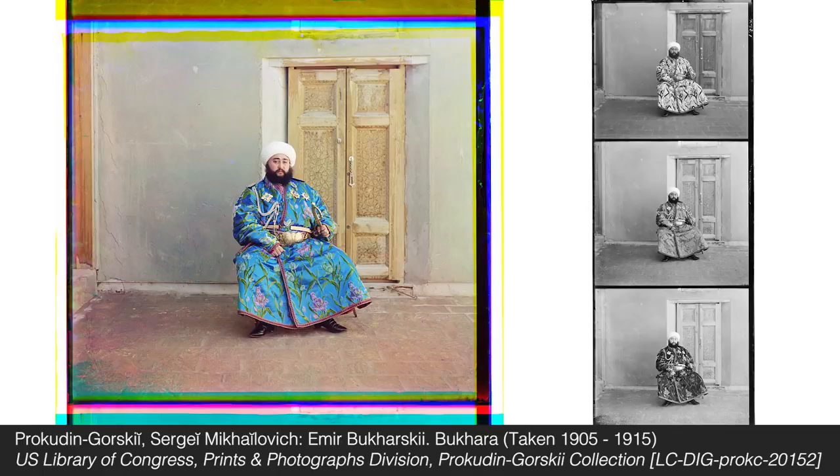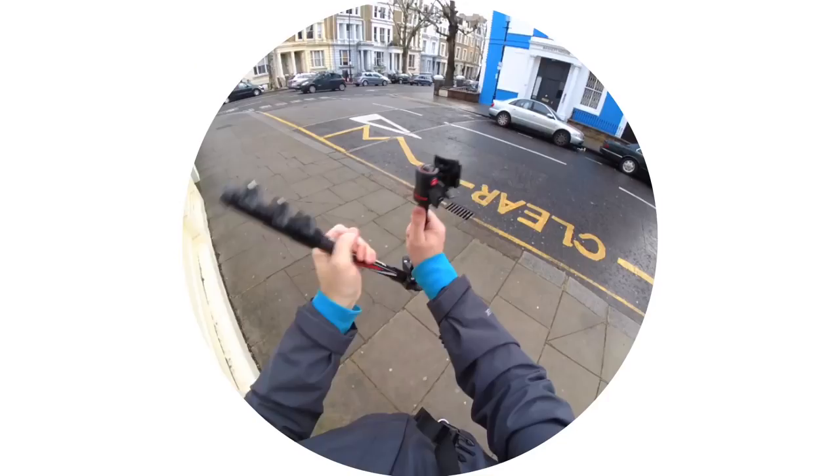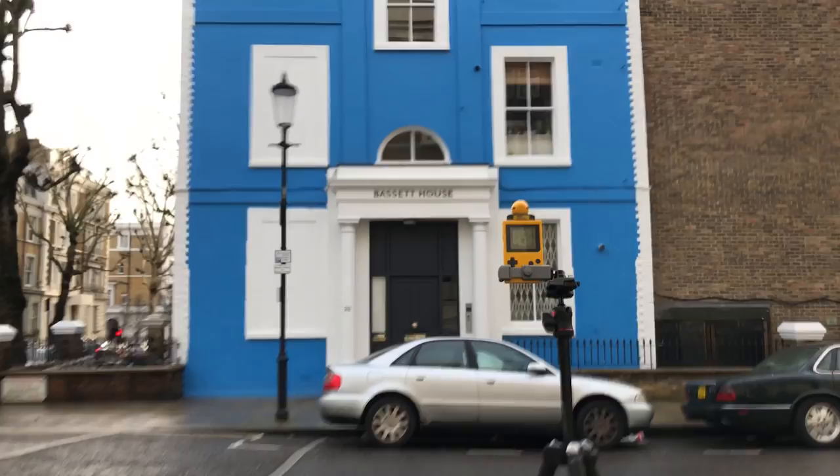Now that obviously doesn't look amazing, but I know my theory is sound. Sergey Prokudin-Gorsky took this photo of the Emir of Bukhara sometime between 1905 and 1915, and it's made up of three black-and-white photos using a similar method to mine. I just needed to find a better, more colourful subject for the photos.